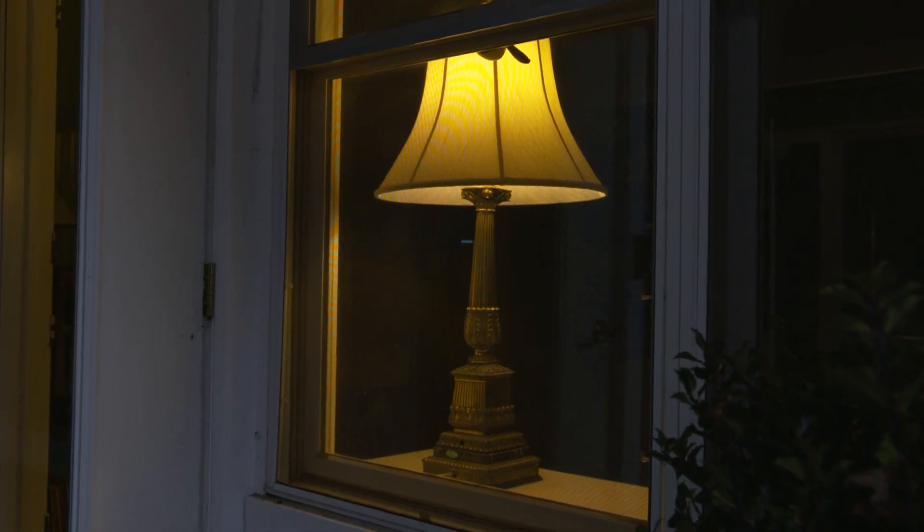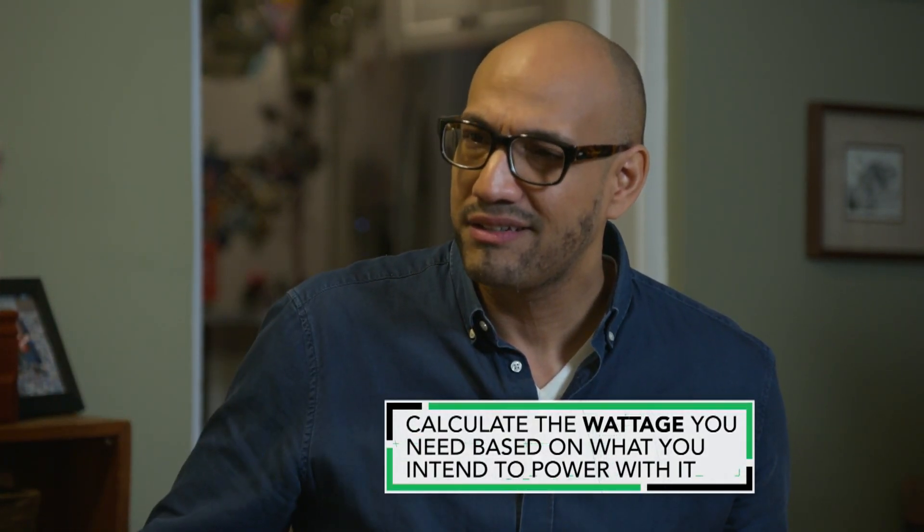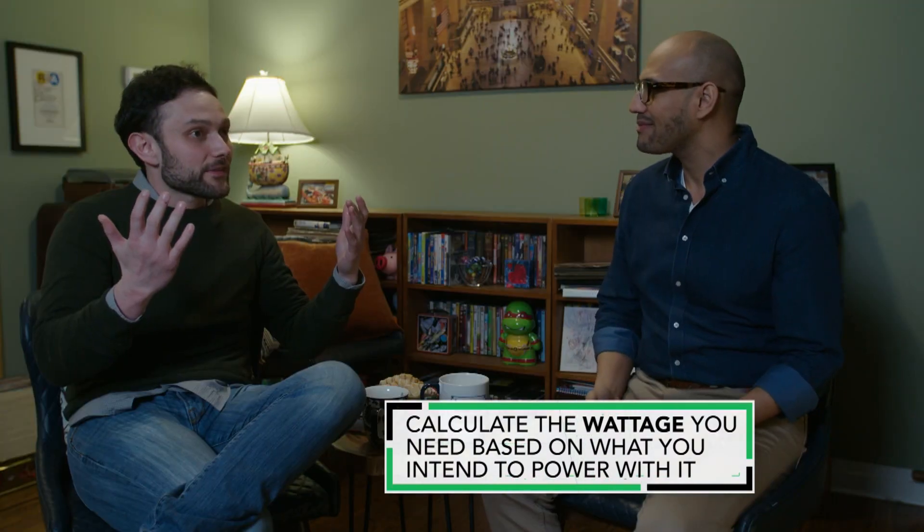All right. Time to get back inside and warm up. Paul, thank you so much for saving me. You're very welcome. So listen, how do I even begin to get a generator? So you've got this one on loan for a little while longer. But the first question you really want to ask yourself is what you'd want to power if the power went out.